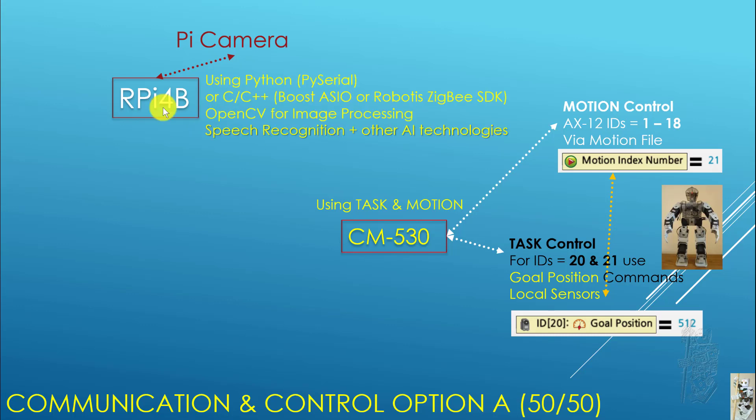Now what do we do with the Raspberry Pi 4B? It's very popular and powerful. With the Pi Camera attached, you can use Python, you can use PySerial to communicate with the CM530, or C/C++ as well. You can use the Robotis Zigbee SDK to communicate with the CM530. You can use OpenCV for image processing, speech recognition, and other AI technologies — TensorFlow, anything you want on the RPi 4B — to extend your reach and make your robot much more interactive.